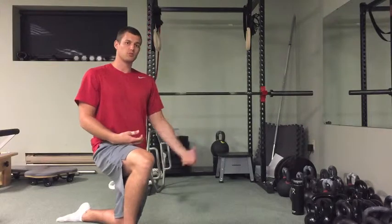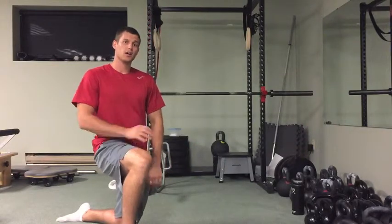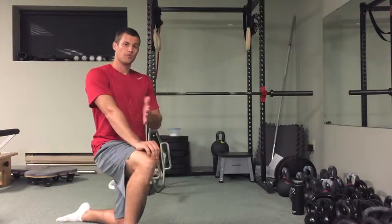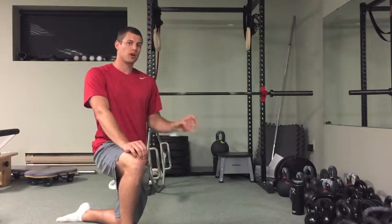An external cue, which I'm going to have you use here — or at least try out — is rather than pushing yourself up or extending your elbow, whatever it may be, think about pushing the ground away from you.